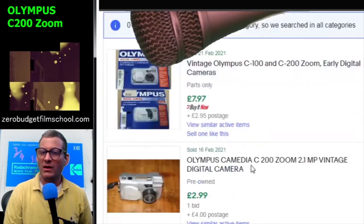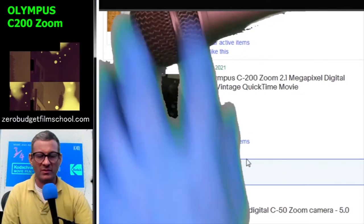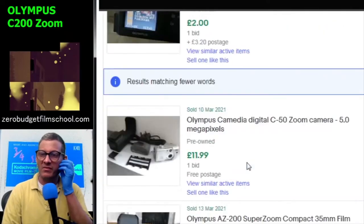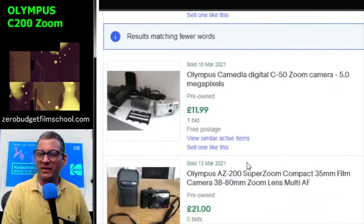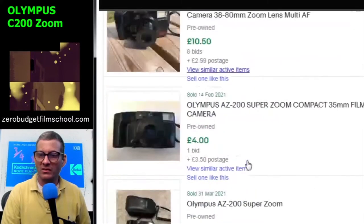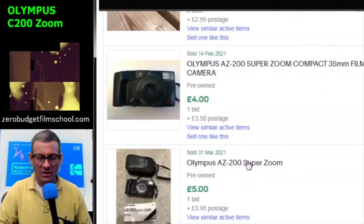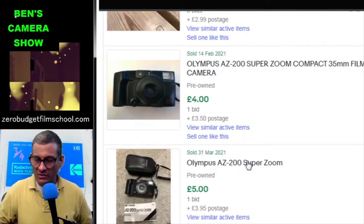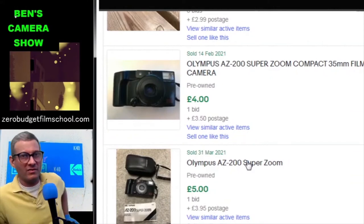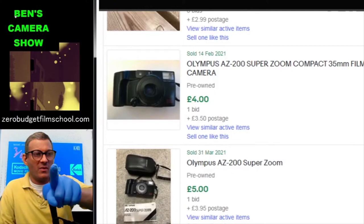On eBay: parts only for £2, another at £11, and others going for £21 to £20. These are going for a bit more than I sold them for. Anyway, those are my compact 35mm cameras and one digital camera — back to the live show.